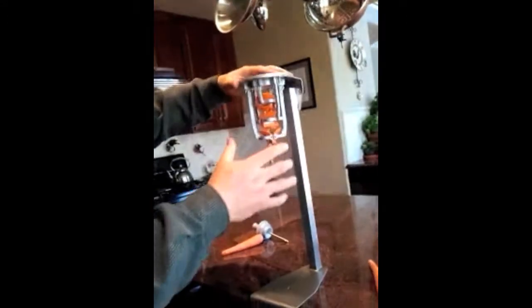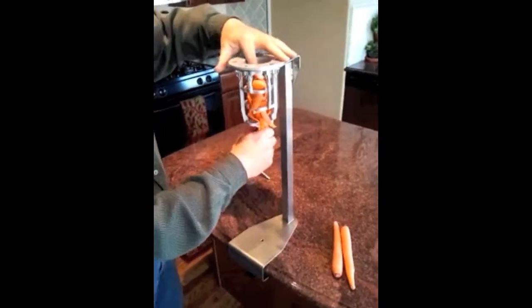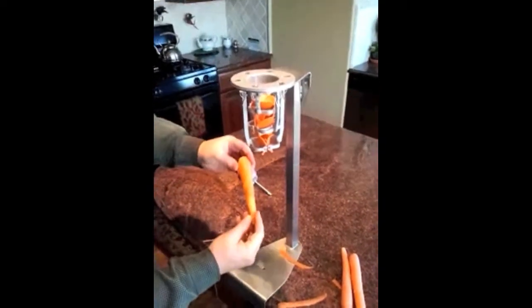We've just set up in here the carrot head assembly. All I'm going to do is take a carrot, push it down through, and voila, there's our peeled carrot.